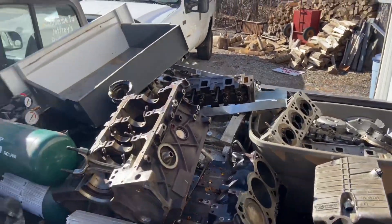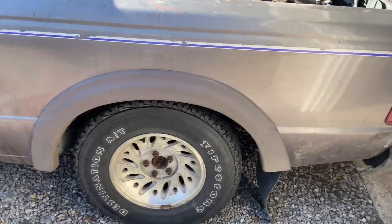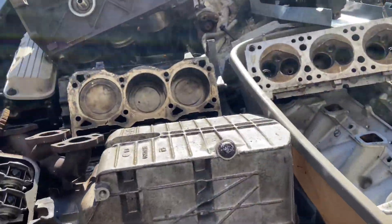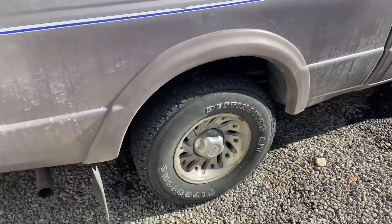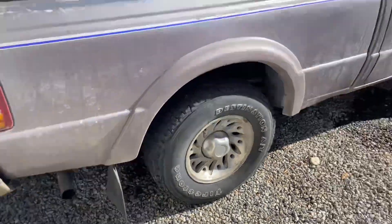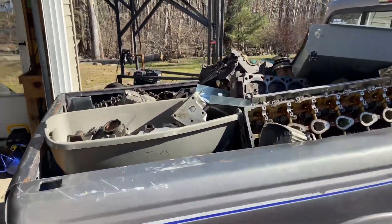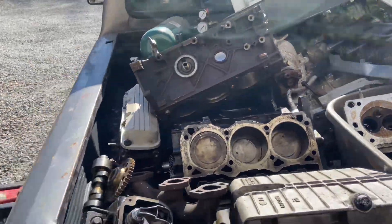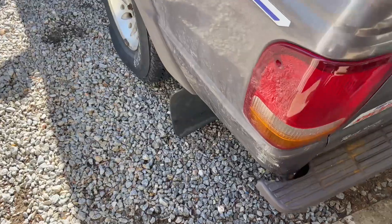So we're here with the Ranger, got her all loaded up. Got to be at least 1,500 pounds. She's not too happy about this — mud flap dragging on the ground. We got a couple engines and some aluminum here. I'm going to attempt to drive this thing to the scrap yard, which should be sketchy. I'll update you guys when I'm there, or if this goes wrong — it's probably going to go wrong considering that mud flap is literally touching the ground.